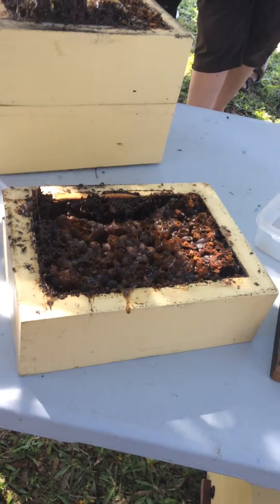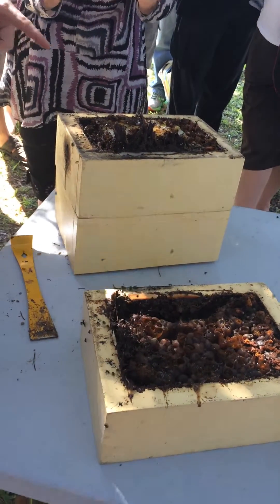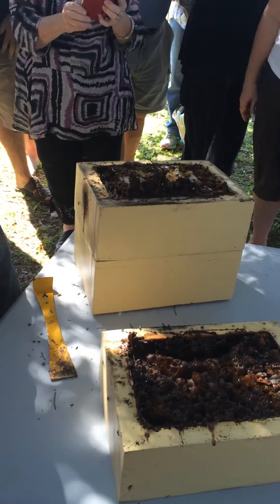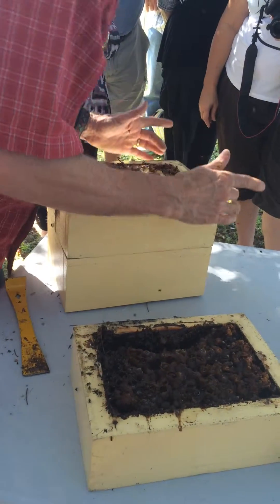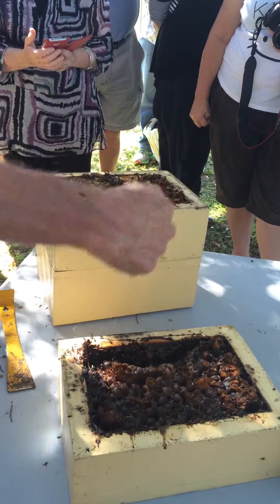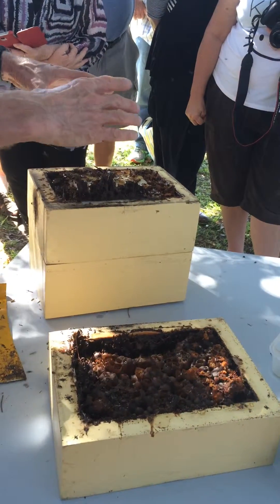Can anyone see the difference between this one and the other one? Both ends are open, not one — both ends are open. They always store pollen at the front of the hive. There's the pollen at this end: honey, honey, pollen.